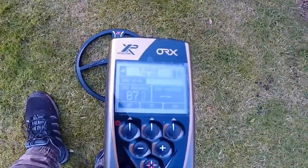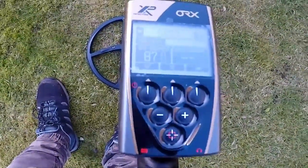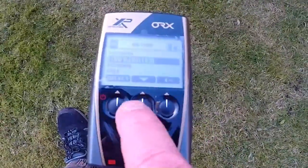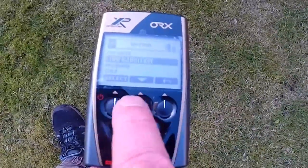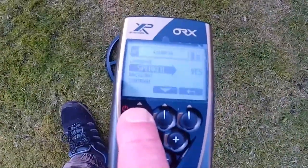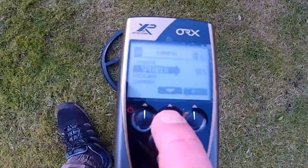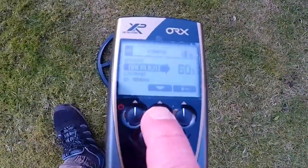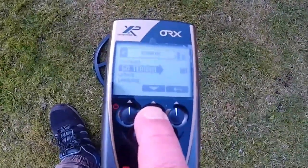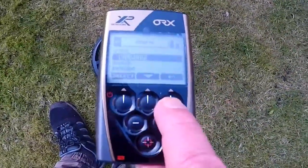At the moment it's in factory setting — Gold Plus 1. This button here does the settings. Speaker is on, and then it goes through all the different functions: backlight, contrast, terrain, updates, language, etc. We don't need to go through all of that.